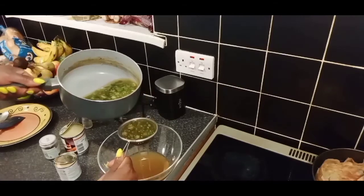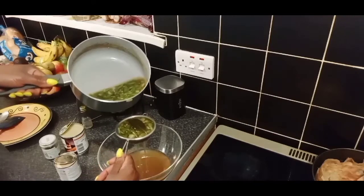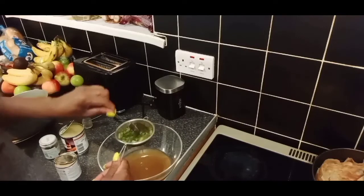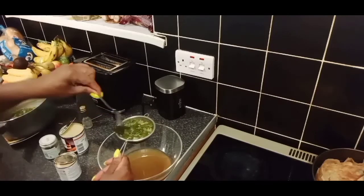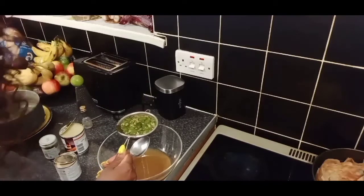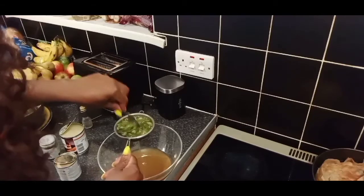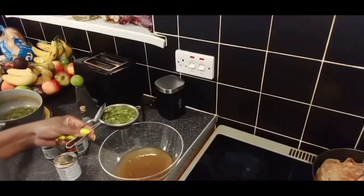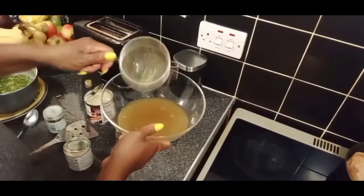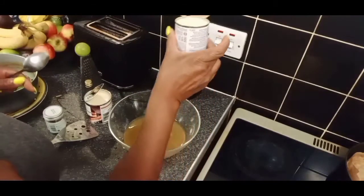You strain the okra through, just like that, until you finish. Strain it all through. Once you finish straining, you'll add your ingredients. This is how it's looking so far - it's nice and thick. This is what you're left with. As I said, you could add hot water to it if you want more. Now I'm going to add a small evaporated milk, this is 170 grams.